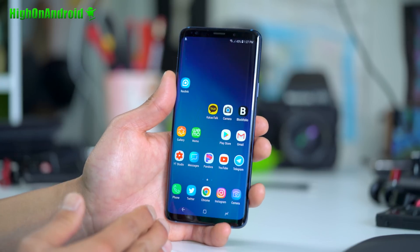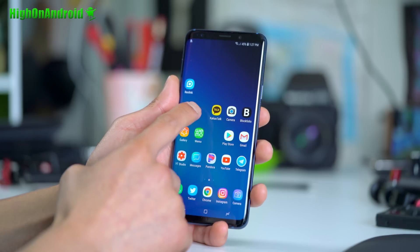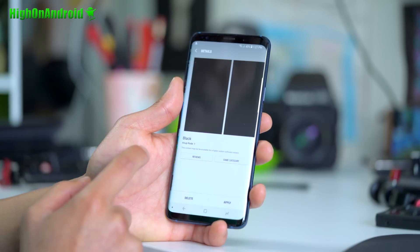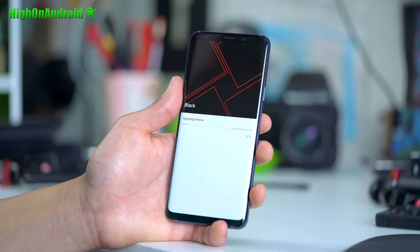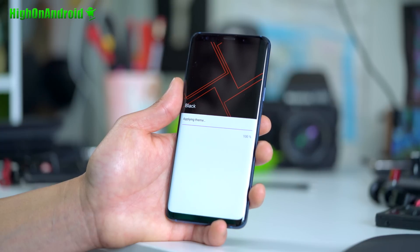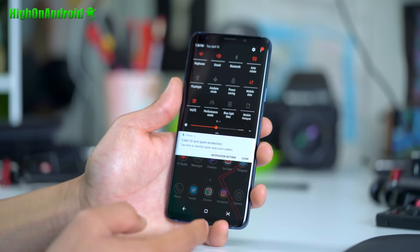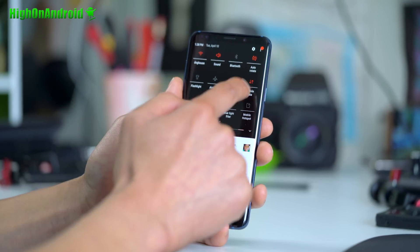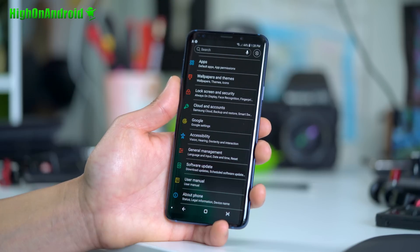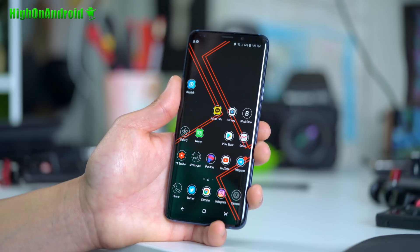In general, AMOLED screens use zero energy for a black background versus LCD. So another way to save battery all the time is to find a theme in the Samsung Theme Store — there are a bunch of free ones. With a dark theme, you can save on average anywhere between 3% to 8% just because your phone is not using any energy for the black background. Everything becomes black — so all of the UI that was using battery life, especially in Settings, is now a black background. This is probably the number one thing you should do if you want to save battery life.